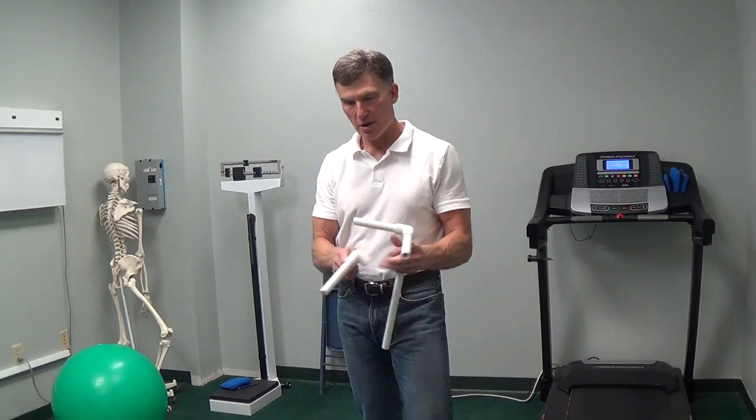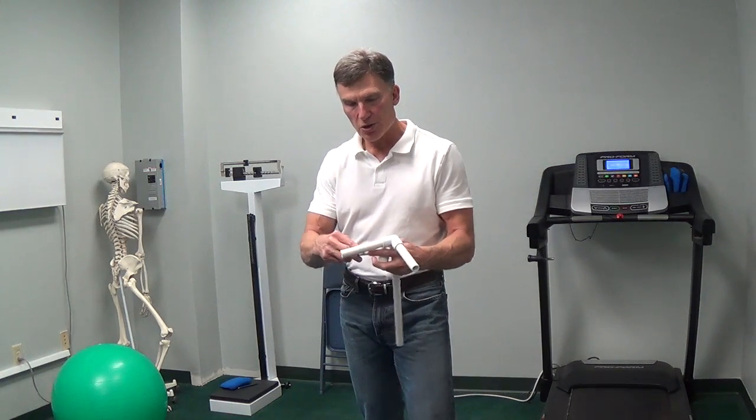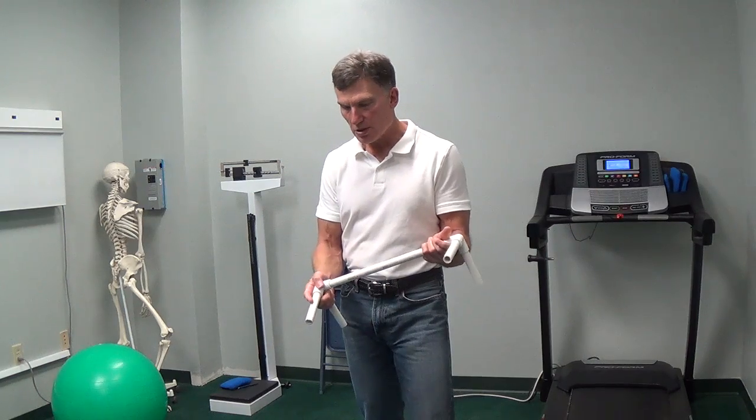There's a little elbow — a three-way elbow that you could buy at Home Depot or Menards or wherever you want to. And I will show you how to make these tools so that you can treat yourself for mobility.